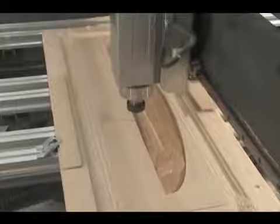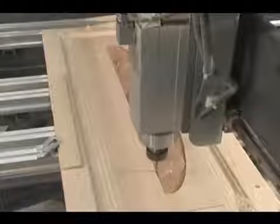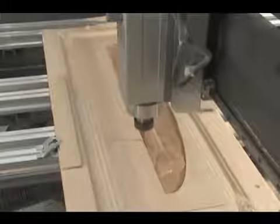We carved this panel using an 1/8 inch radius tapered carving bit. The tapered shaft dampens vibration, allowing you to carve the part in one pass, eliminating the need to remove the waste with one cutter and then change to a small radius cutter for the final pass.